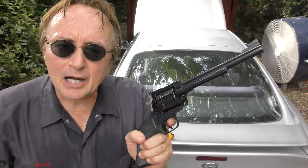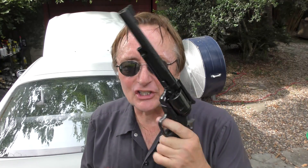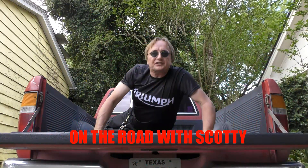So the next time your car breaks down, why not fix it with a gun — well, not this gun, this temperature gun. And remember, if you've got any car questions, visit On the Road with Scotty.